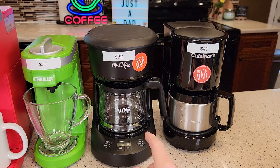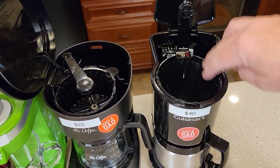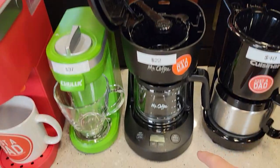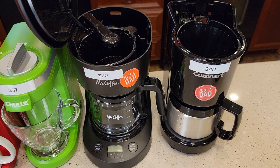Both of these are just standard coffee makers. Each time you've got to fill it up with water, get your filter, put your coffee in — same with this one, you've got to get a little filter, put your coffee in, close it, start the brew, and it brews your pot of coffee pretty quick. It takes about five minutes to brew the full five cups.